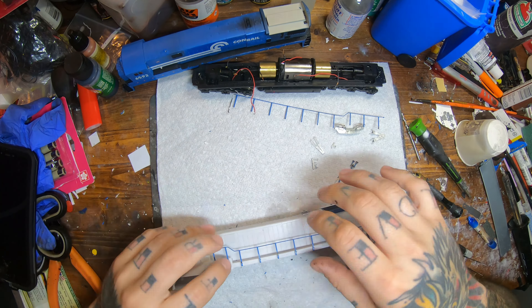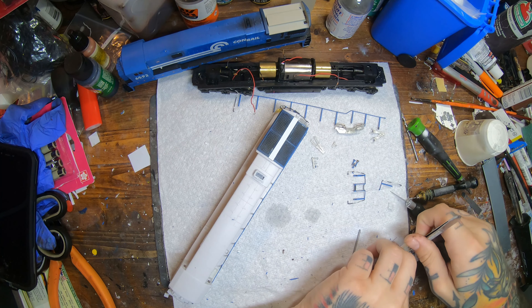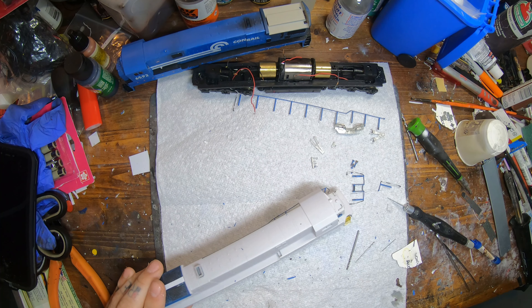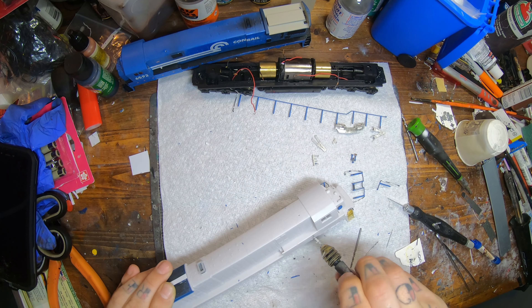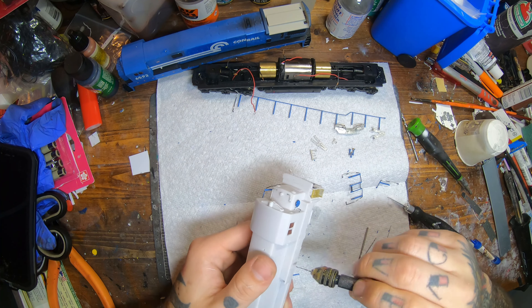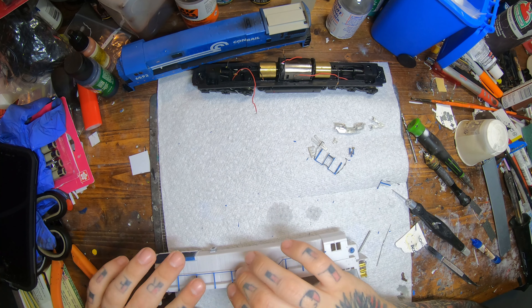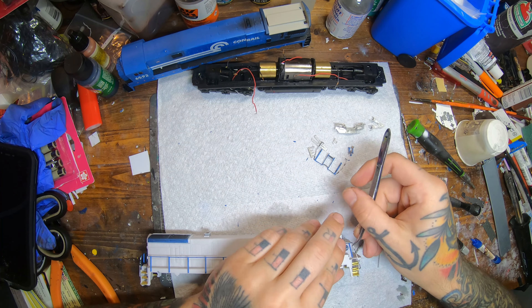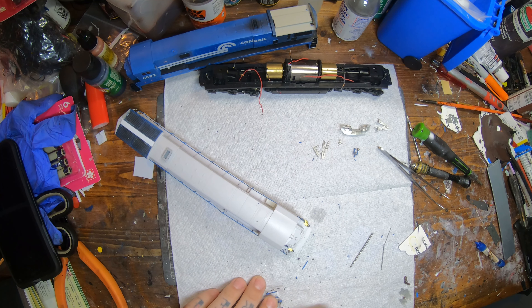Now we're putting on our hand wheels. Since I drilled out all the holes for them, they pretty much drop right on and I'm CA gluing them on. The shell doesn't come apart anyway, so there's no real purpose in trying to leave them removable — they'd just fall off. Some of the holes were a little bit too small so I'm drilling them out a hair bigger, then just CA gluing them in place.